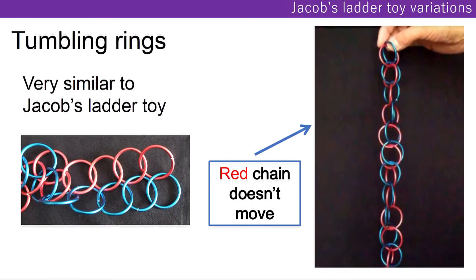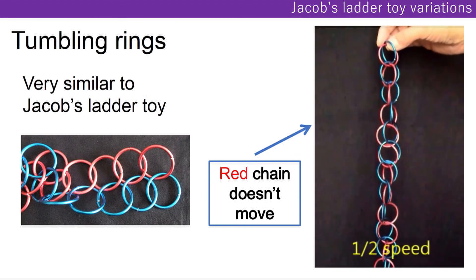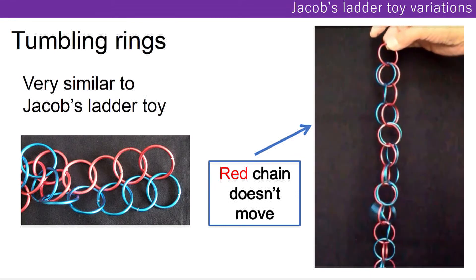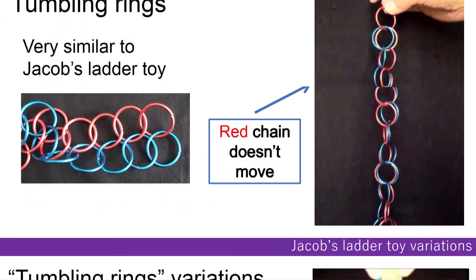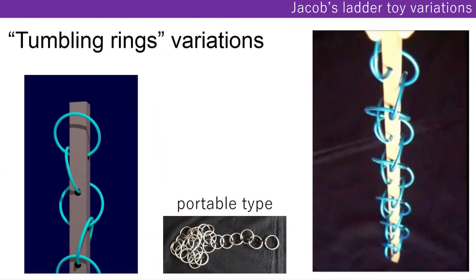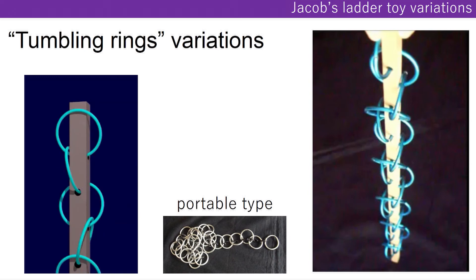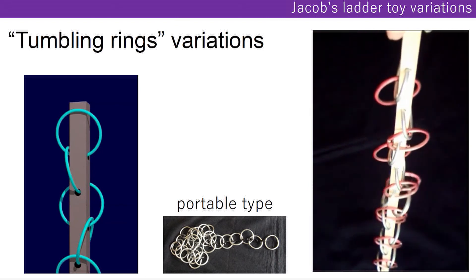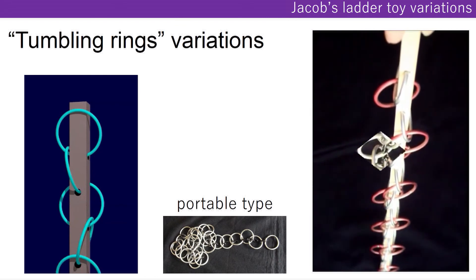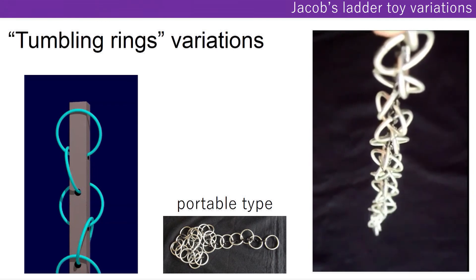And this is a tumbling rings toy, which is very similar. So I made variations. This one is portable. Thank you.